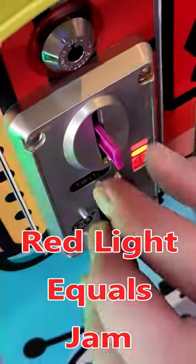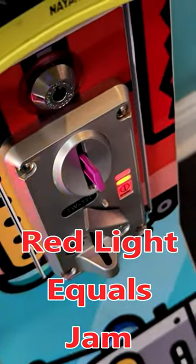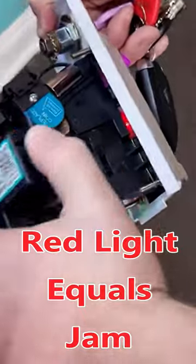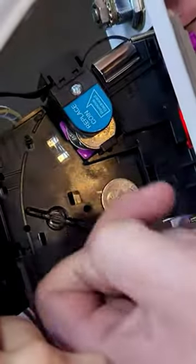Do you see this? A plastic spoon in the coin mech of my mini claw machine. I walked in and saw the red light flashing and I knew there was a big jam — and not just one spoon, but two spoons. What made it worse is these spoons were actually pre-used; someone put their mouth on it. It was so, so disgusting.